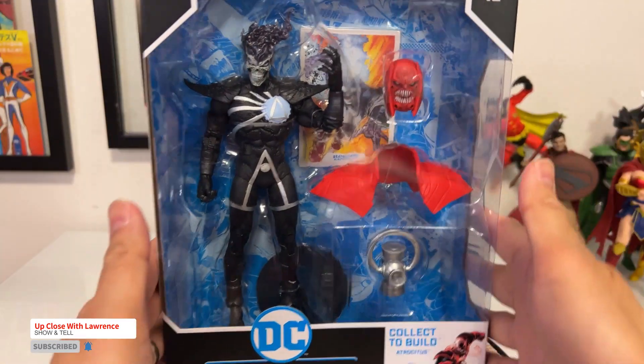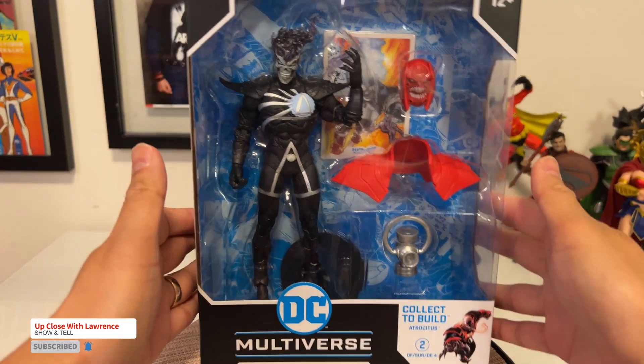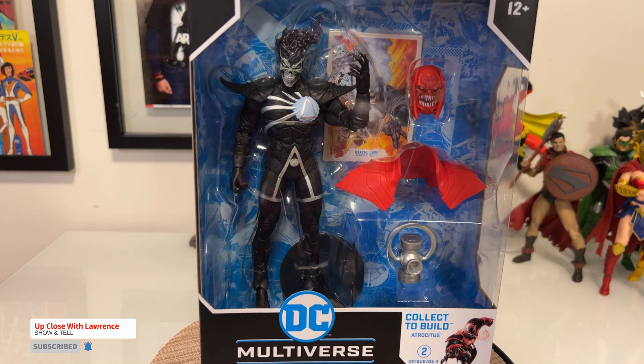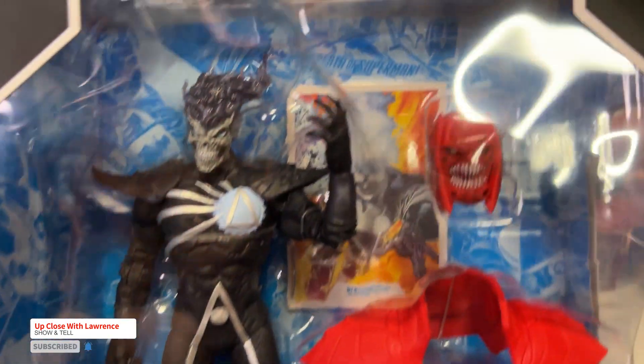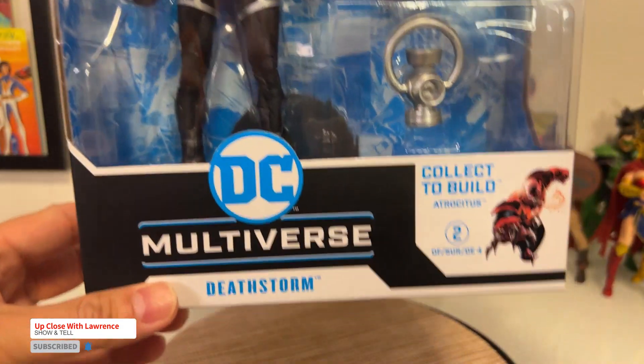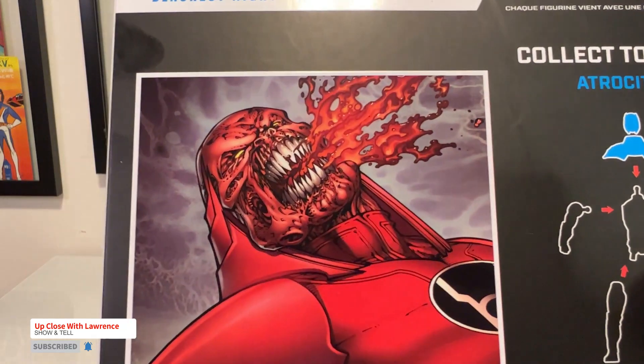My first introduction to this character is from the CW The Flash. As far as I know, Deathstorm was like the former Firestorm that matrixed with the Black Lantern core of some sort. This one is part of the bigger Build-A-Fig of Atrocitus — I'm not sure of the pronunciation — but it's going to appear something like this.